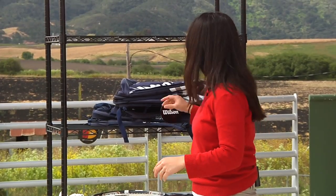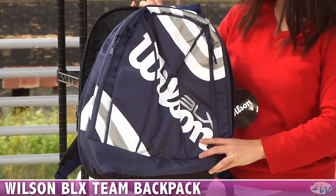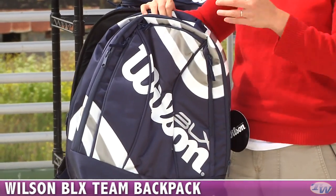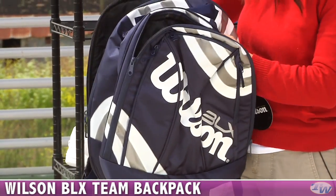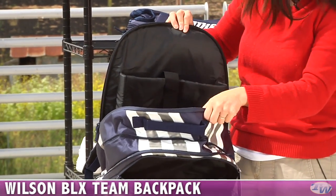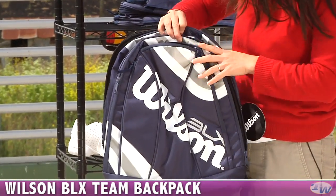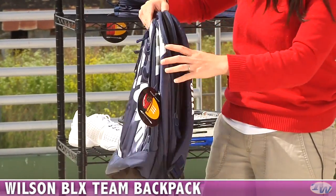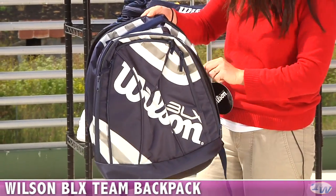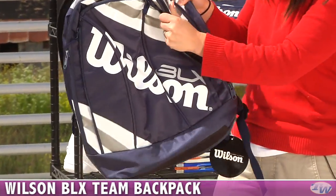A couple more items to look at today. We have some new Wilson bags. This is the navy color of the Team BLX backpack. We have this in navy, white, and silver. You can carry a couple of rackets in here — either in the front compartment or back here in the main compartment. The main compartment also does have a nice padded slot for your laptop. Some smaller accessory pockets out here in front as well. Padded backpack straps and a nice padded back so it's always comfortable to carry. One cool feature about these Team BLX bags is that if you have it full and you just need a little extra space, there's another zipper and the bag does expand.